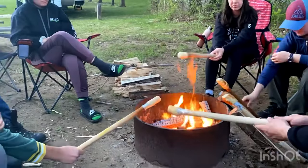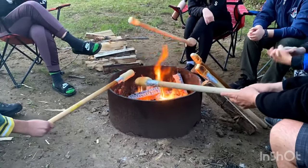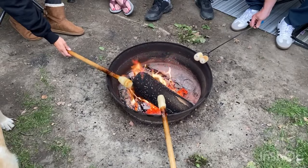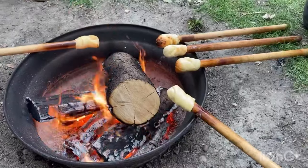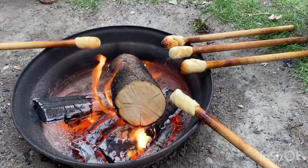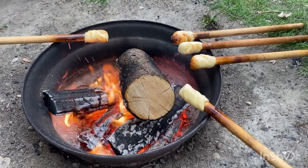Next is the fun part of any campfire cooking — sitting around the campfire with friends and family and roasting the ends of your stick. The goal is to have it golden and cooked all around evenly, so no sides are burnt more than the other, and that you've cooked both the end of the stick and around the sides so everything is cooked all the way through.